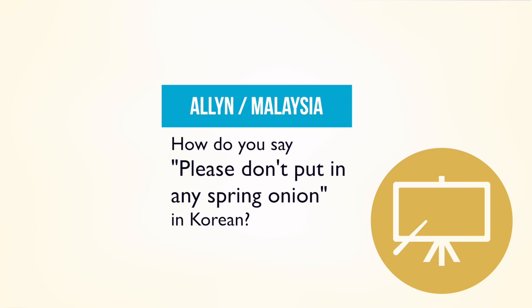In today's video, I'm going to be teaching you guys how to say 'please don't put in any spring onion' in Korean. Since this is a very useful and important expression, many people have wanted to know how to say it in Korean.